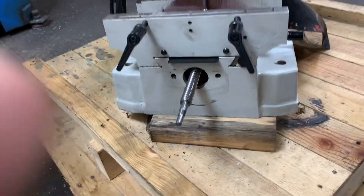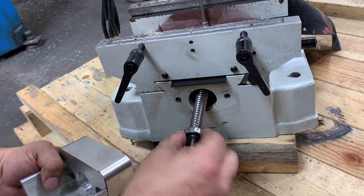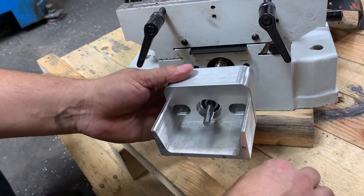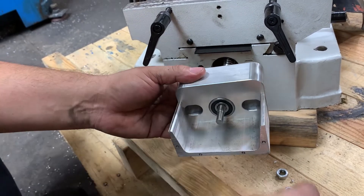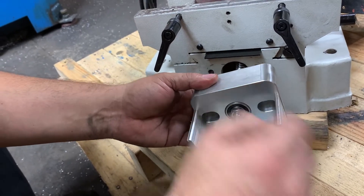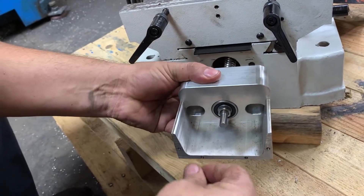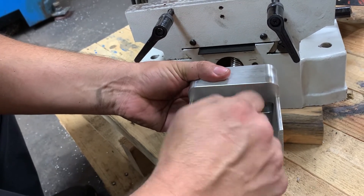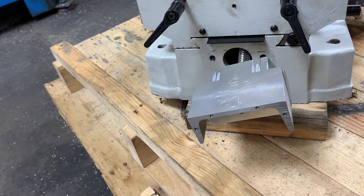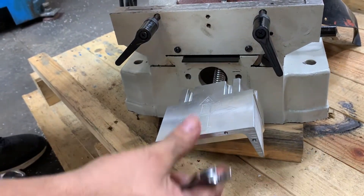Now we're putting the motor mount on. We took the quarter inch plate off the mount itself because we need to get in here to bolt it down. Put the bearings in, put the jam nut on — finger tight should be enough as long as there's no slack.